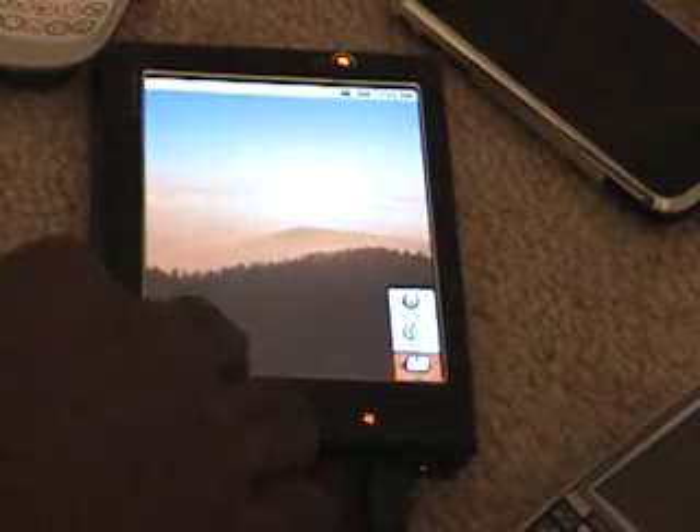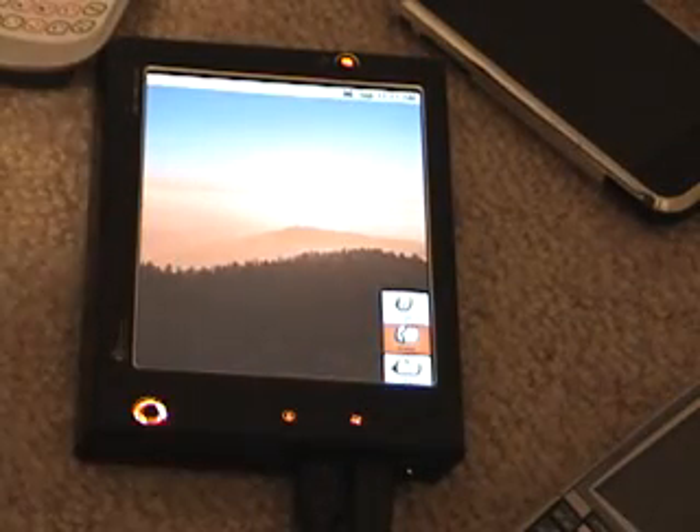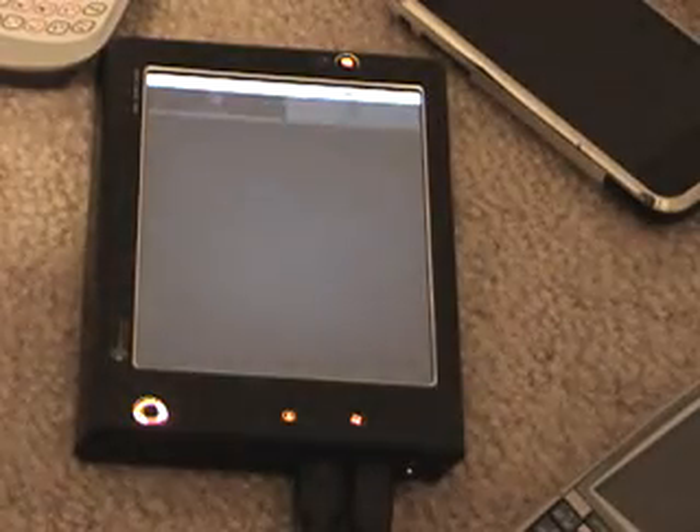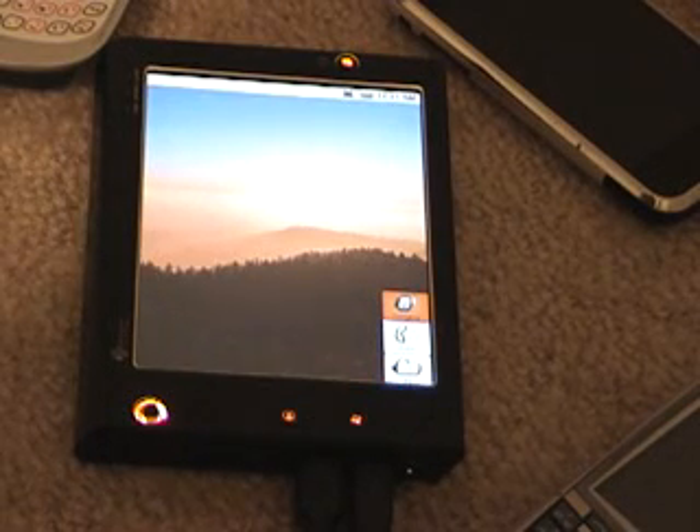As you can see, no touchscreen. The buttons do work. There's the contact screen.